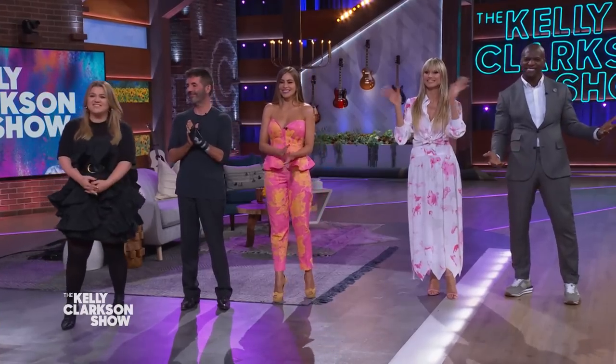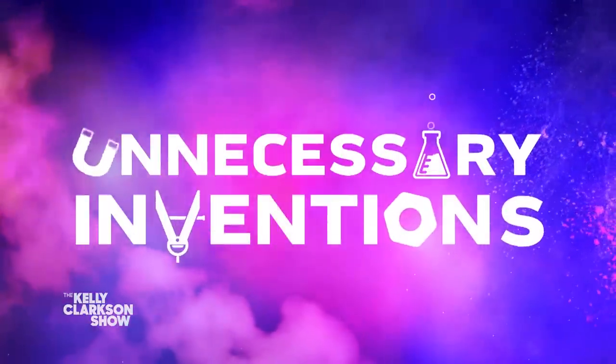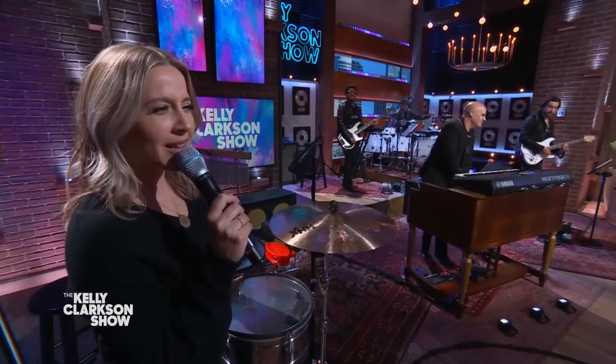All right, y'all, we're back and hanging out with Terri, Sophia, Heidi, and Simon from America's Got Talent. Our next guest is all about basking in ridiculousness. He creates all sorts of cool, crazy, and utterly pointless products, all in the name of fun and experimentation — they are unnecessary inventions. Let's welcome back to the show, Matty Benedetto!